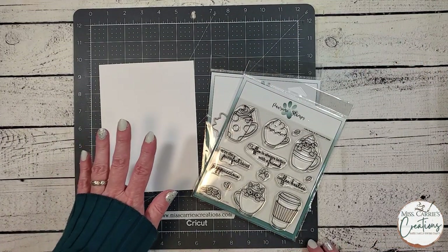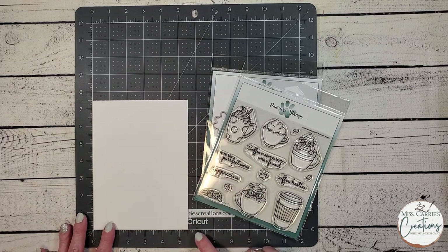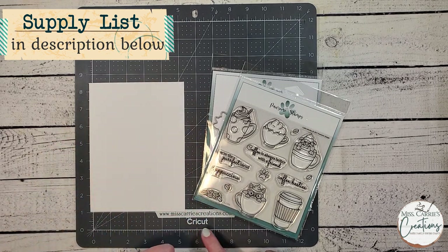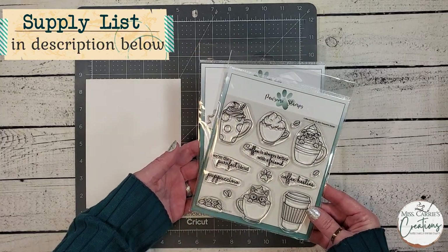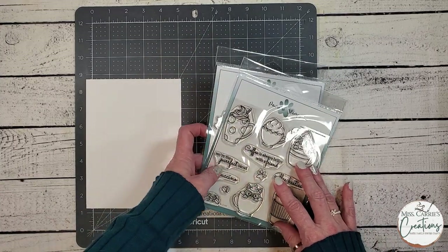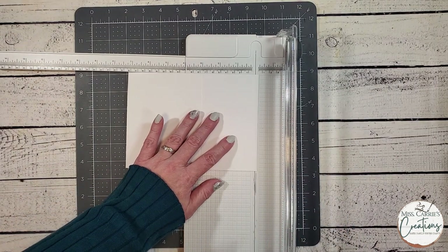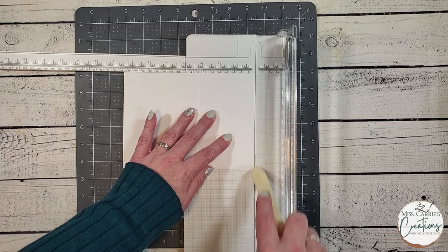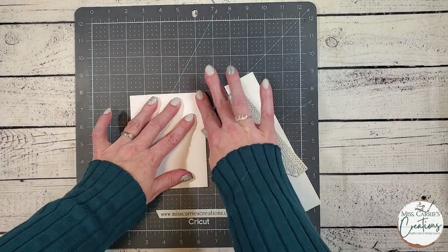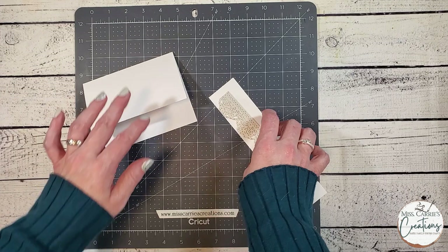The card base for this design has been cut at 5.5 inches by 7.5 inches, which is about an inch shorter than your standard A2 size card base. I'm going to be creating a lace border at the bottom of this card, which will end up filling in that one inch space at the bottom of the front panel. I'm also going to be using this stamp set called Coffee Besties, which is super cute, and I'm going to pair it with some papers from Echo Park. To create the base, I need to score at 4¼ inches, just like a standard A2 card base. I'll be filling that space with a lace border, but you can use just about any border die you wish.